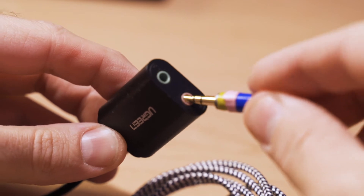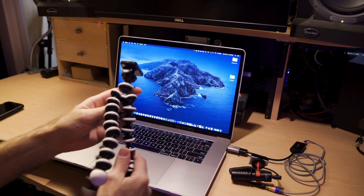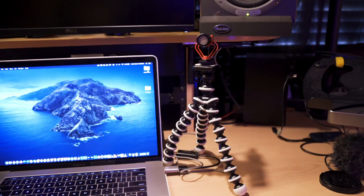Then plug the male end into the Ugreen mic input. On this USB mic adapter, the microphone input is the red jack. The other green jack is actually an output that you could run to external speakers or even to headphones. But for this example, we're just going to be using the onboard laptop speakers for our output, so don't plug anything into the green side. Then plug the other end of the cable into the back of the Movo VXR10. Now comes the placement of the mic. If you're using your laptop directly in front of you on your desk, you can bend and shape the tripod and hang it on the screen of the laptop so that the mic is just over the webcam.